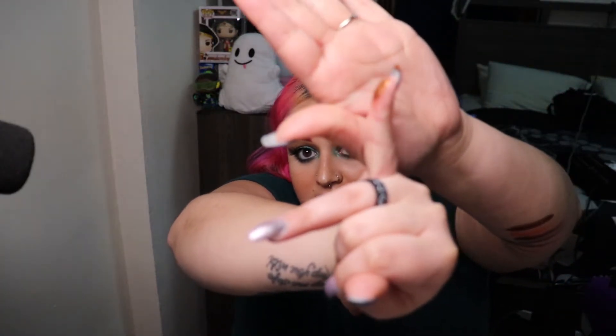Look at how much product is still on my finger even after swatching — it's crazy how much I picked up and look at how much is on my arm. It's gorgeous though, like really and truly, but the formula is a little bit weird. Next we have Enamorada, which is a perfect little pink moment.